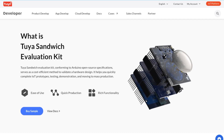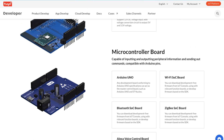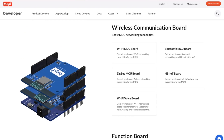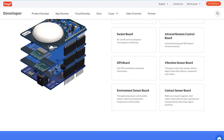One way to fast-track the hardware design is by using a dev kit like their sandwich development kit. They divided this kit into four groups: power, MCU, communication, and sensors. Power boards are the power source like a battery or a wall socket, microcontroller boards like Arduino or one of their own MCUs, the wireless communication boards like Wi-Fi, ZigBee, or Bluetooth, and function boards.